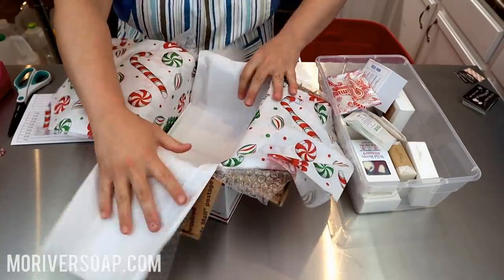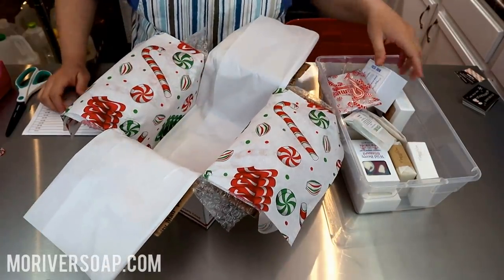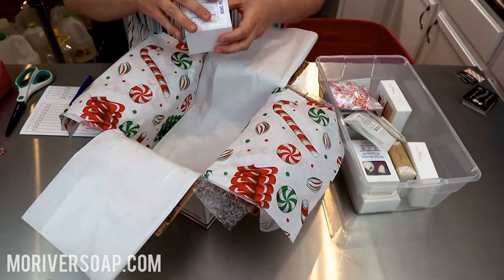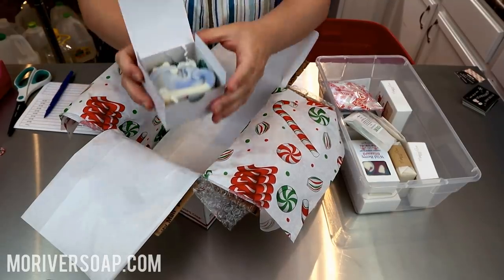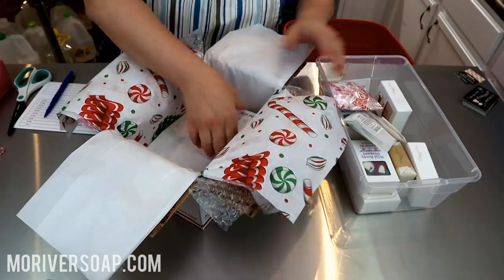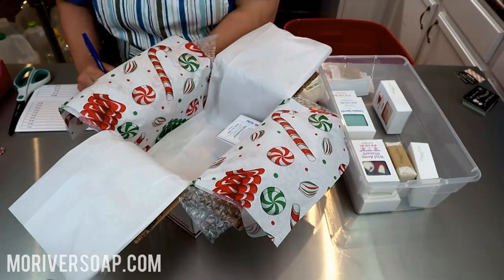Moving on, I have a delightful order from a delightful subscriber — I say hello to you, you know who you are, and at least you will momentarily. The first thing I'm going to put in is one of the Sleigh Fresh Snow soaps. So adorable, I love it. Let's see what else is in here.